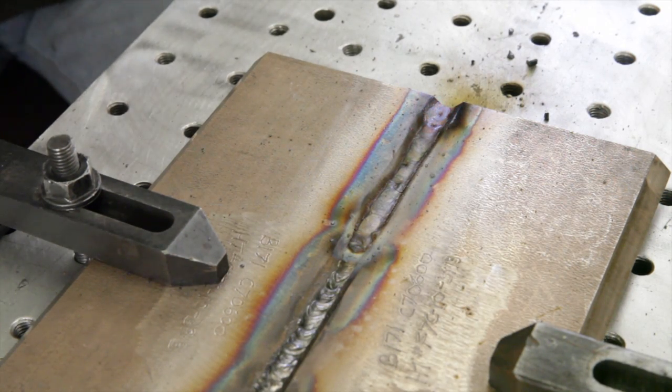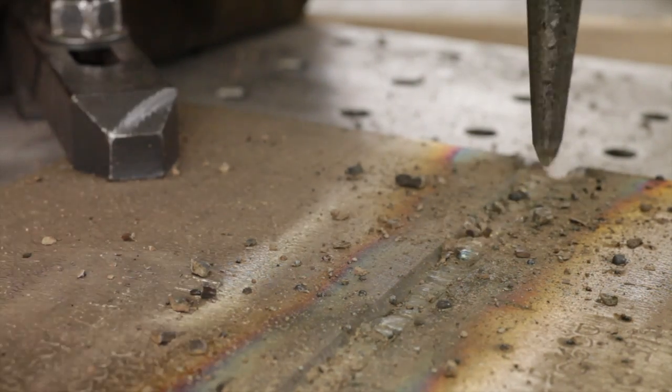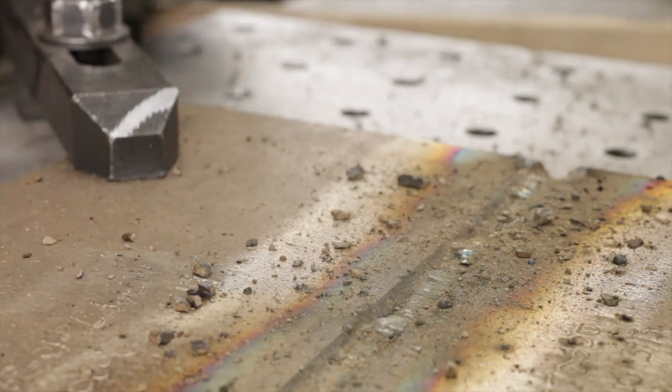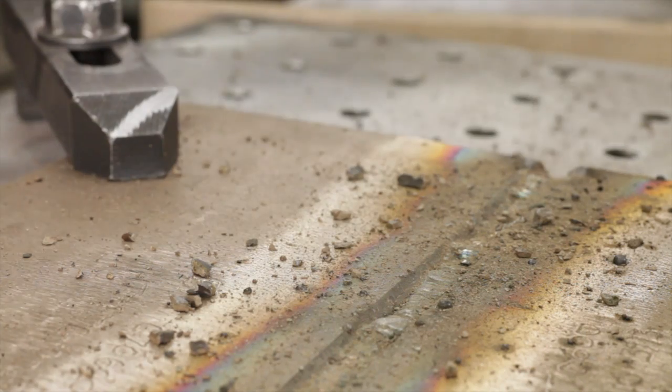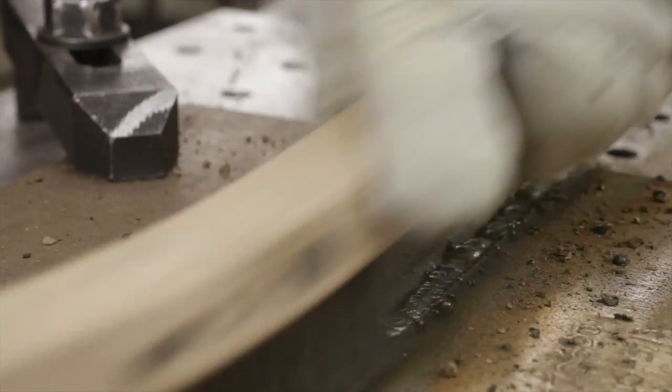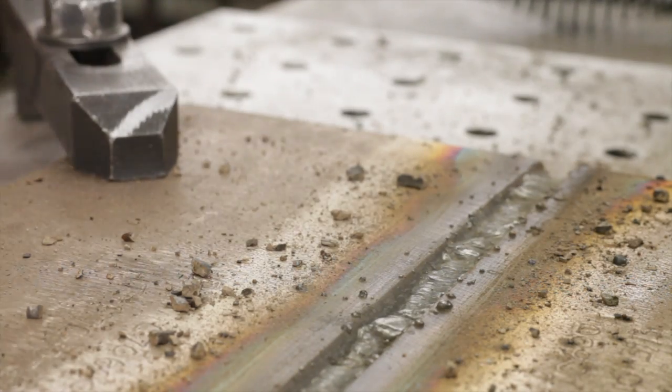After the weld is made, post weld clean to a bright finish and visually inspect the weld to assure that it meets desired quality, the proper weld contour, and is free of defects such as cracks, undercut, and lack of fusion and penetration. Both the ID root weld, when accessible, and the weld face should be visually inspected.